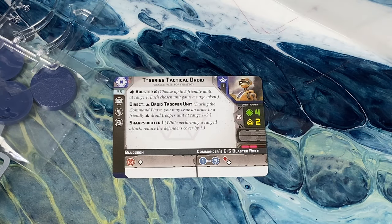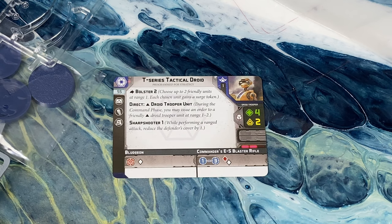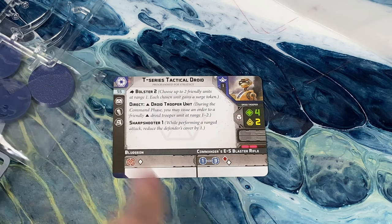First up, we've got the T-Series Tactical Droid. He is 55 points — the first-ever generic commander and the first-ever cheap commander for the Separatists. He comes with Command, Comm, and Equipment. He has a really bad attack for melee with just the white die, and then a halfway decent ranged option with a red and a white at range 3 for the commander's E5. Speed 2, no surges, white defense die — gonna die pretty quickly. He's got 4 health and 2 courage, not super great on his own.